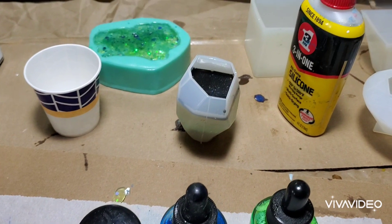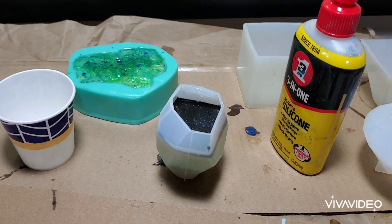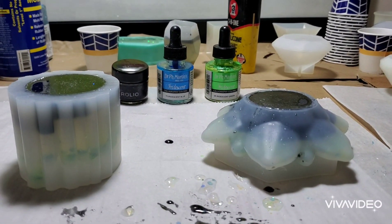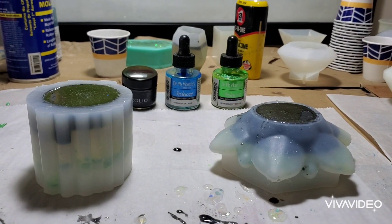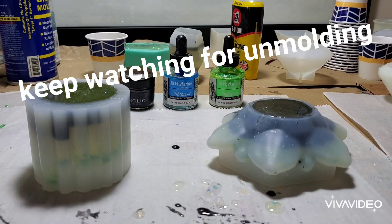There's a couple other things I've got working in the back too — little molds that you pour into a little bit at a time, so you make up the resin a little at a time. I just love working with resin. I know it's a bear and really messy, but after a while you get the hang of it. Alright guys, tomorrow's the unmolding — we'll see what happens.